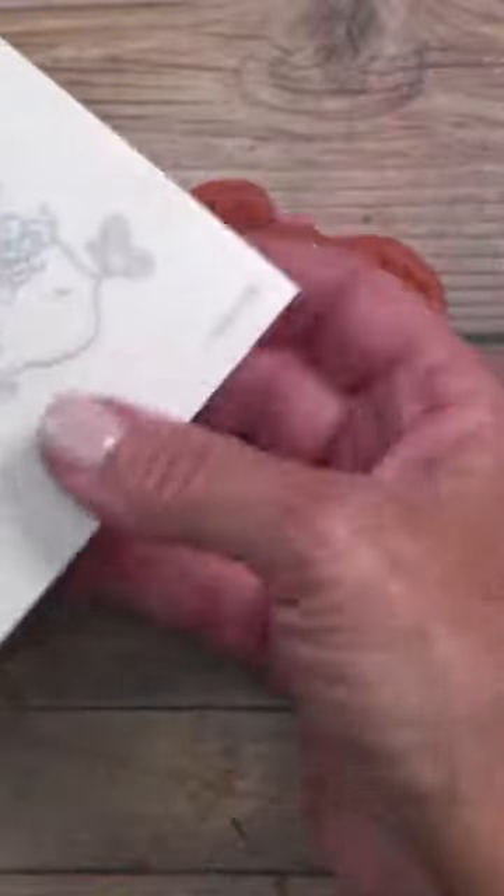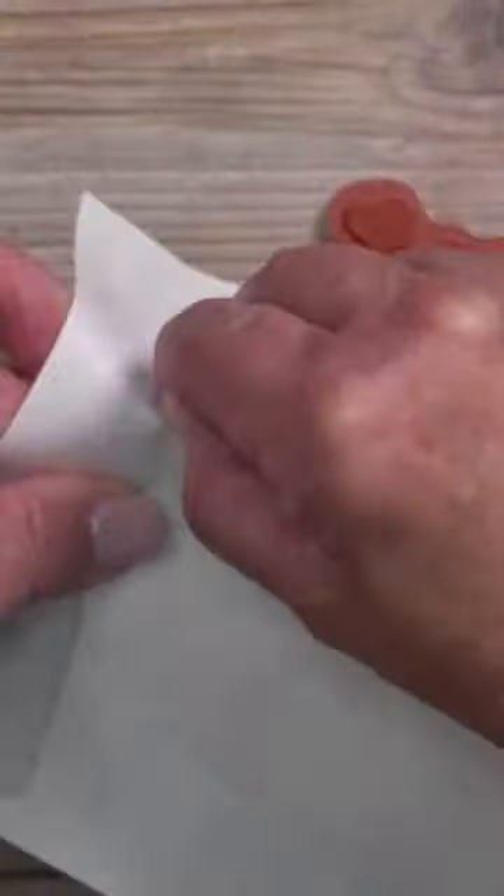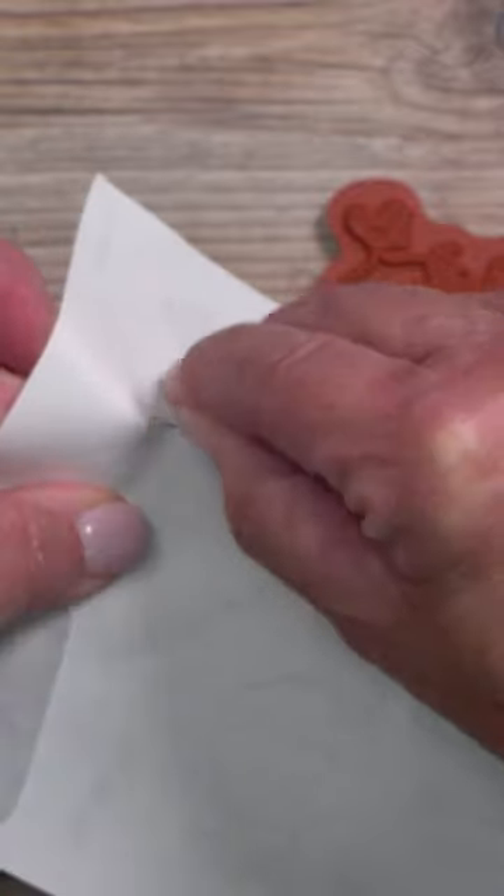Choose the stamp from the stamp case and then choose the coordinating sticker. Remove the paper backing, leaving the actual printed sticker in place.